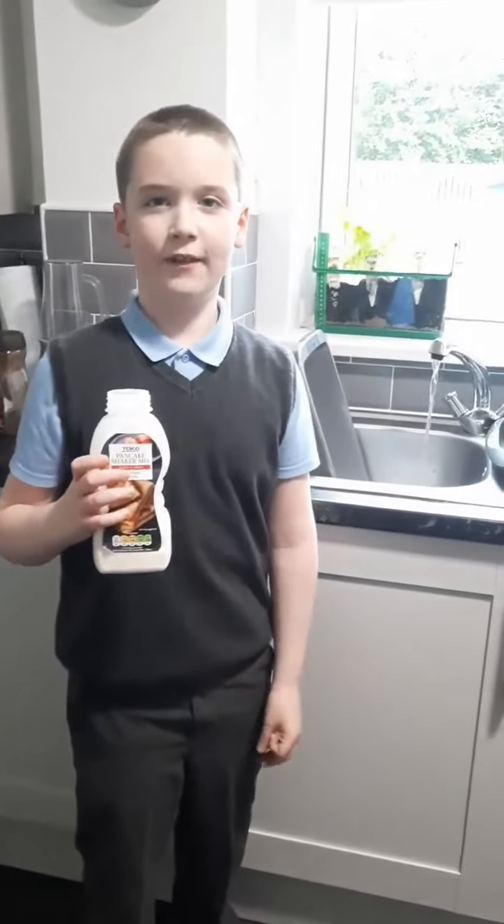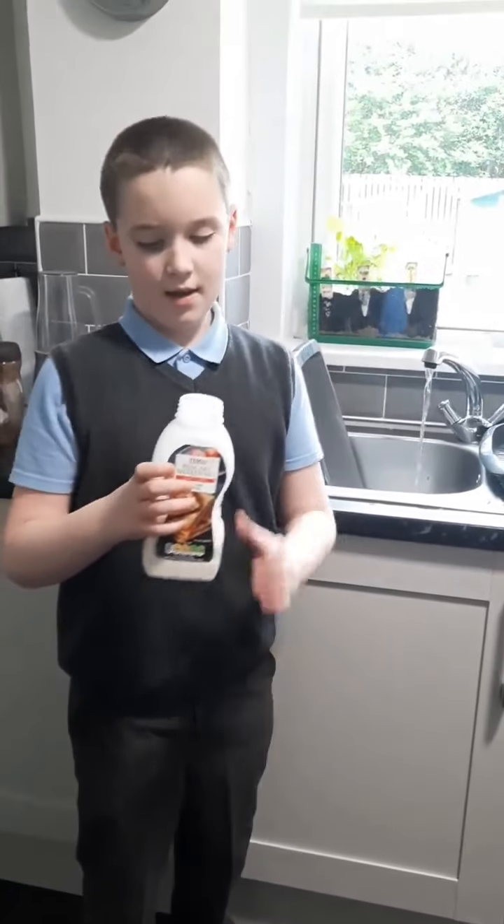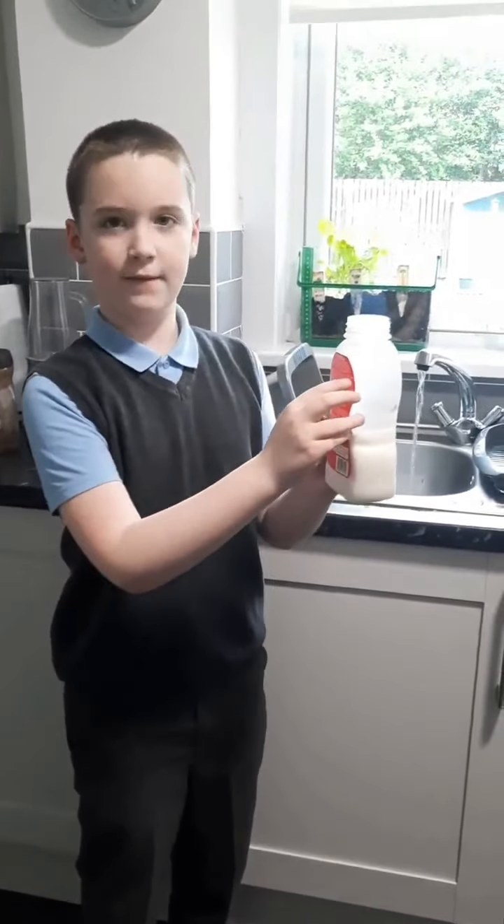Okay everyone, so the first step — we're going to put this much water to the fill line.